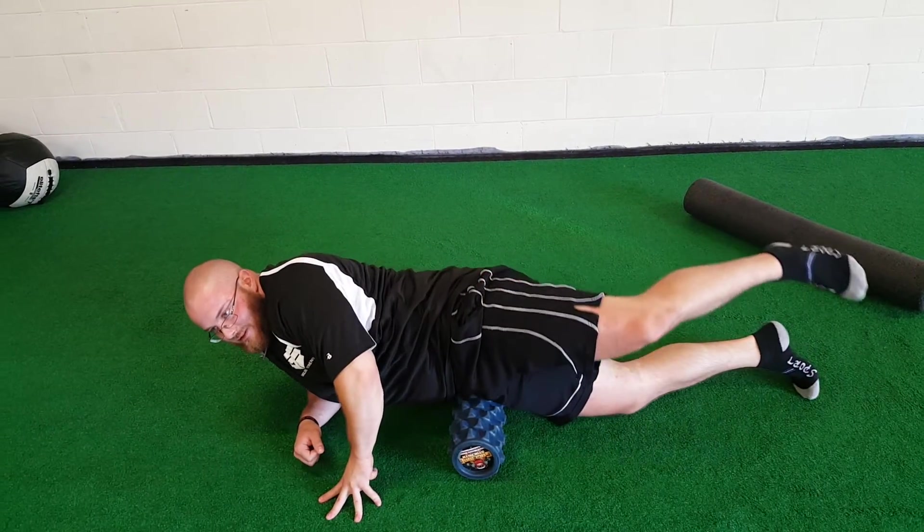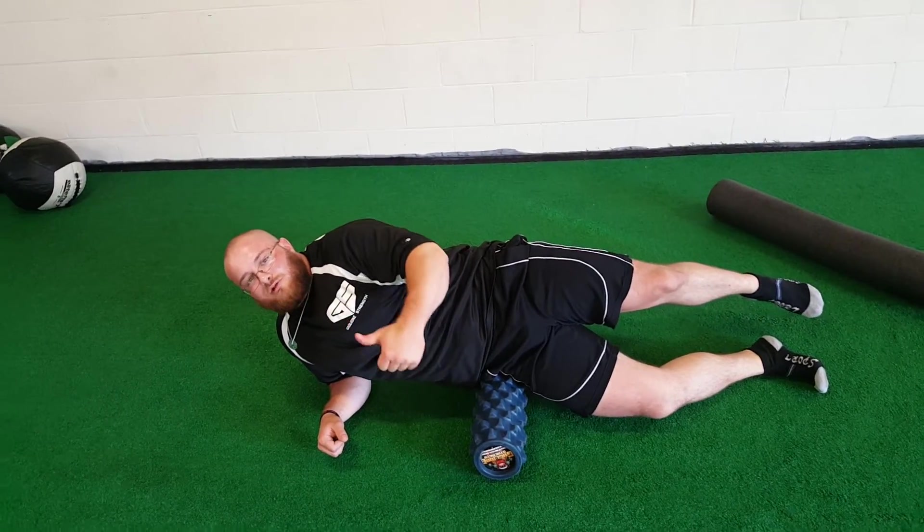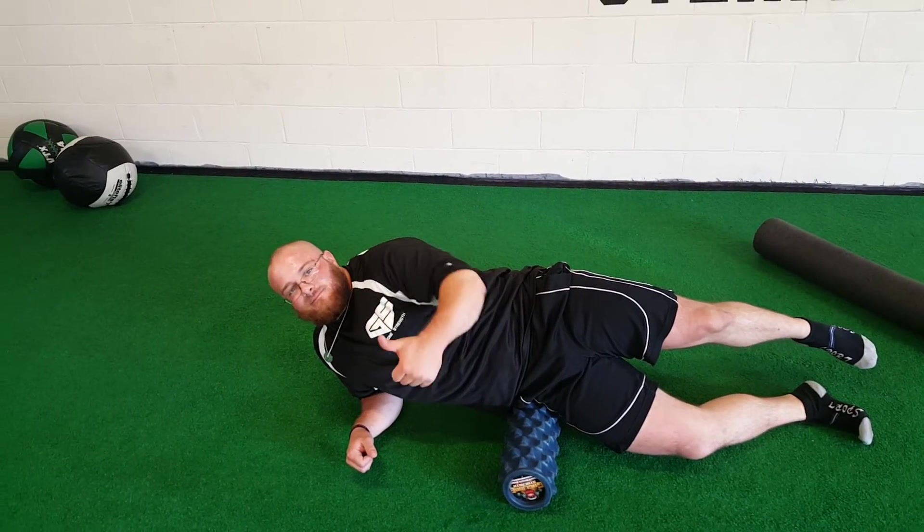And that's pretty much it — a real simple thing to do, giving those hip flexor areas some love. It usually gets real tight. Coach Ben, BigBenches.com — see you later.